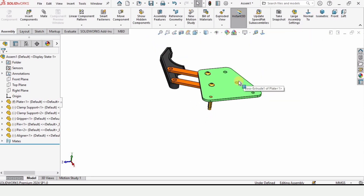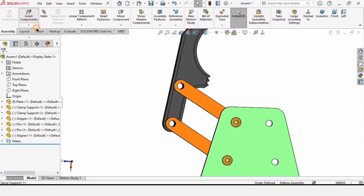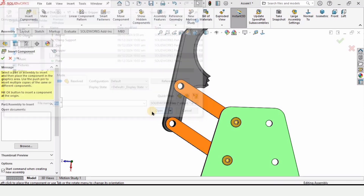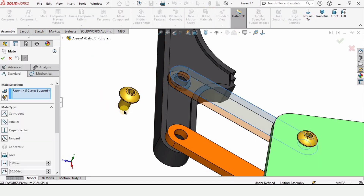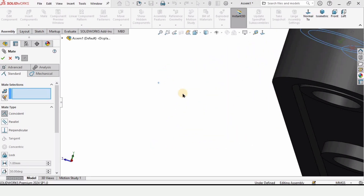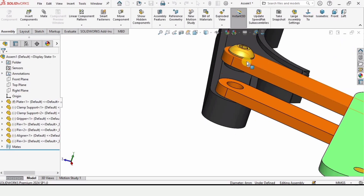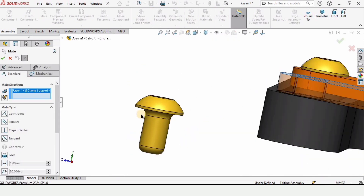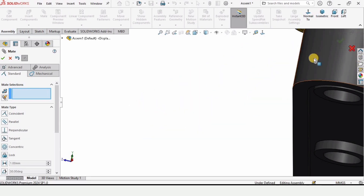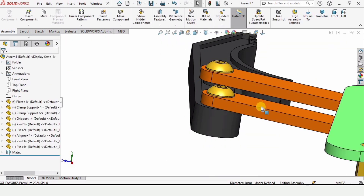Now we are going to insert a pin to assemble the gripper. Assemble the top face of the clamp with the face of the pin, then the shaft of the pin into the hole. You can insert the same pin using Insert Component again, or you can hold the Ctrl key and drag the existing pin — whichever option is easier. Then mate this shaft with this hole and check the box.